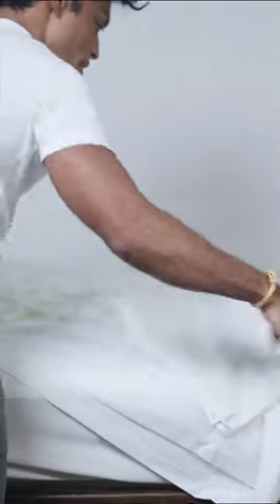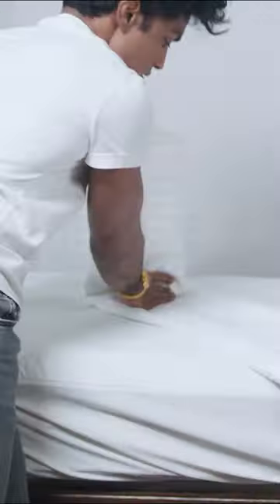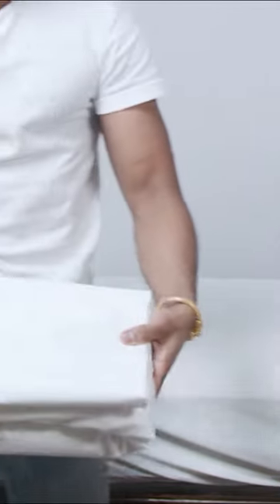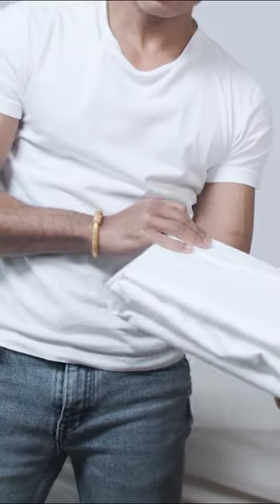Lay this on the bed, then fold this in, and then fold this in like this. All neatly folded.